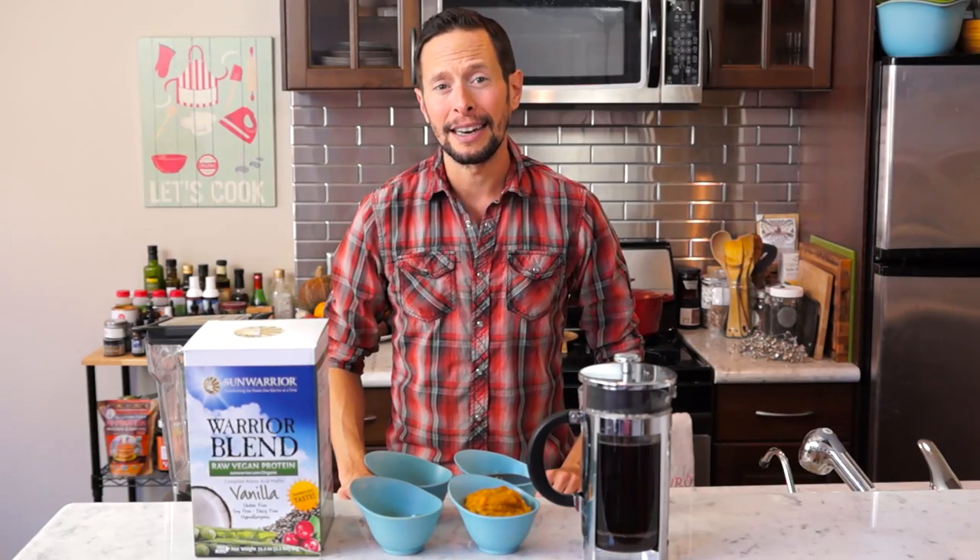We're gonna be doing a fresh take on probably the most popular drink in the world right now. Hashtag PSL. You don't know what that means? It's a pumpkin spice latte.